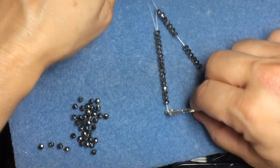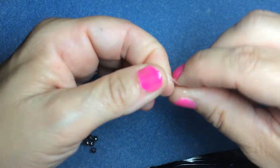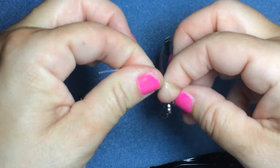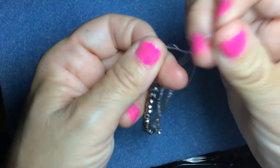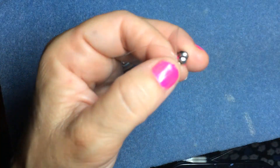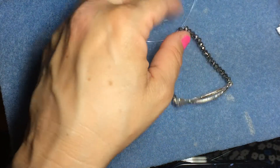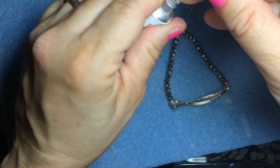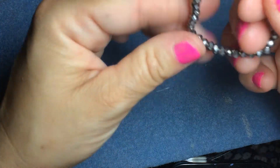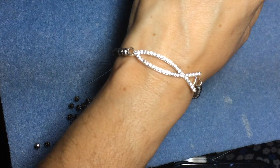Take the needle out and now you just tie your knot. I like the surgical knot — I tie one knot, then go over and do two, so it's one and then two. Tie it nice and tight, pull it both ways. Then I always use my hypo cement, which I love — dab a little bit on there, let it dry a few minutes, then clip off the ends. Look at that — it's perfect, you don't see the knot at all. Once you cut these off you can actually hide the knot in between the beads.